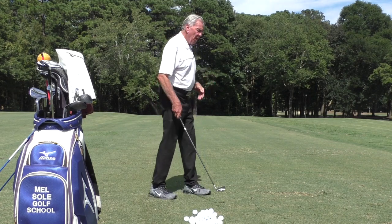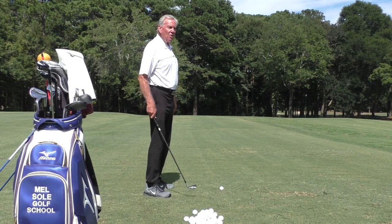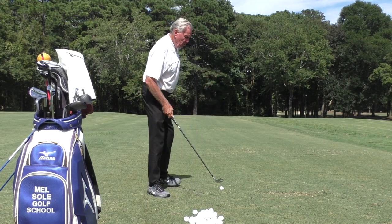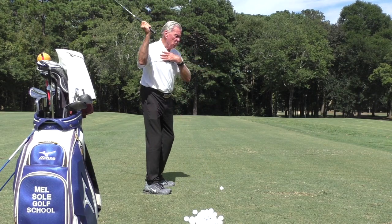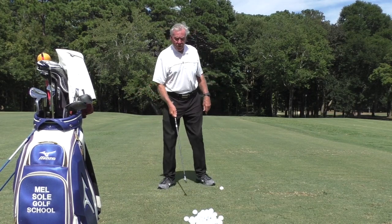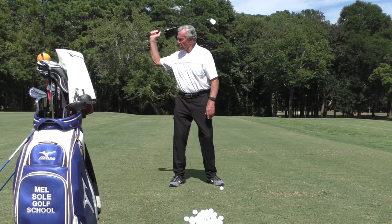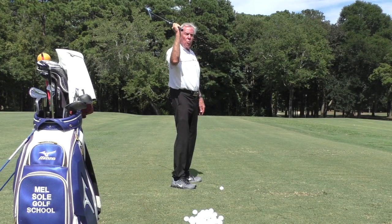How do you get the club to drop down on the same plane as you went back? If I go back this way, I want the club to come back down the same way to the ball. The key is the right elbow. Most students, when they get to the top, this elbow goes out. The shoulders rotate, the elbow gets too far away from the body, and then you come right across the ball. The key is, once you get to the top — you can practice this at home with one hand — make sure your elbow is pointing straight down. I call it the tray position.